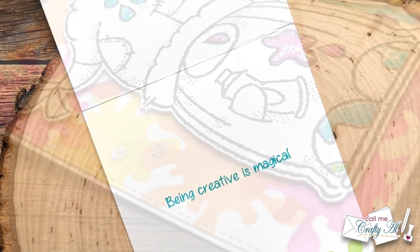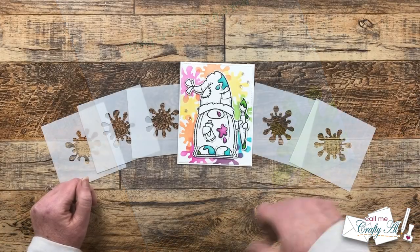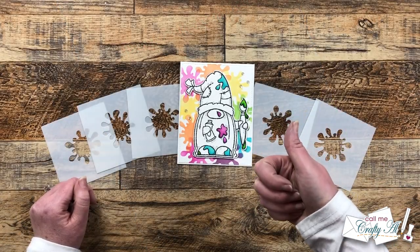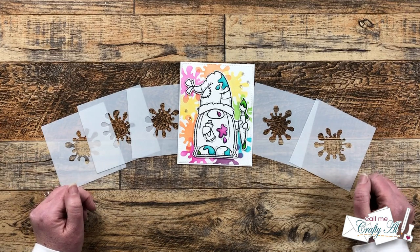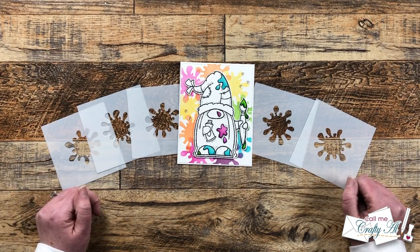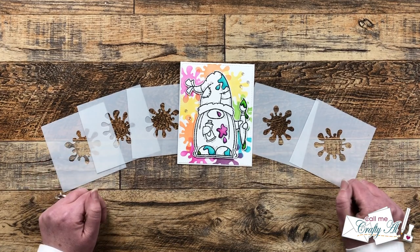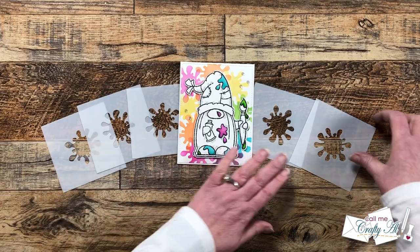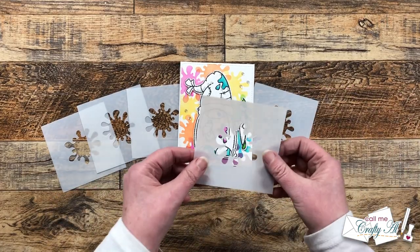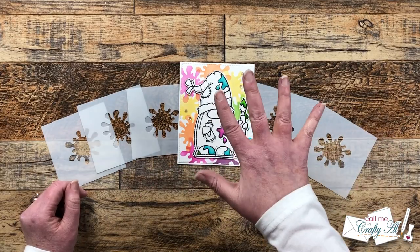I hope you enjoyed seeing how I put together today's card — if you did, as always a thumbs up is appreciated. I have a special giveaway for those of you who have watched until the end. Since it is a surprise make sure not to give it away in the comments below please. I am going to give away the paint splatter stencil that I made and used on today's card to five lucky subscribers.